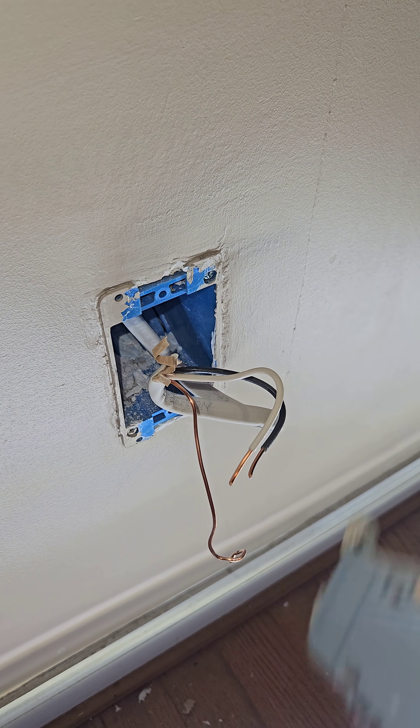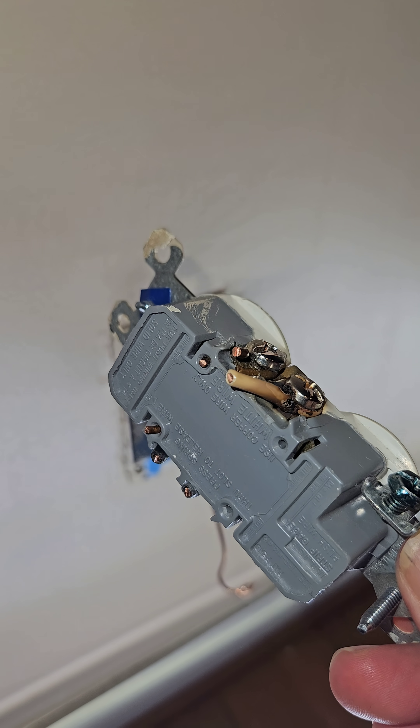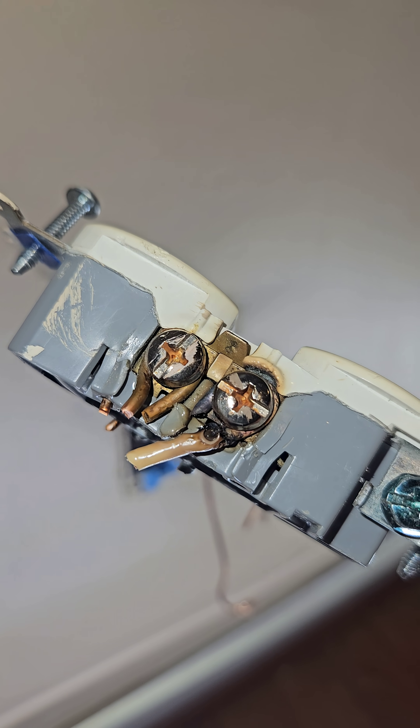The fix will be to downgrade it at the main panel to a 15 amp breaker. We'll use Wago connectors to pigtail a nice new connection into the new outlet and get this all cleaned up so it doesn't happen again.